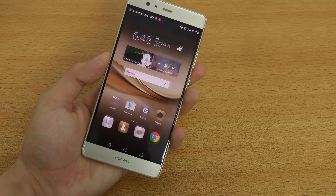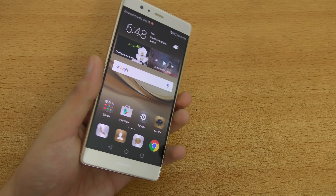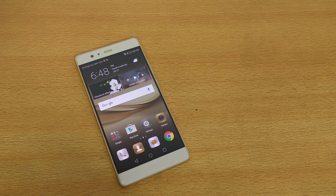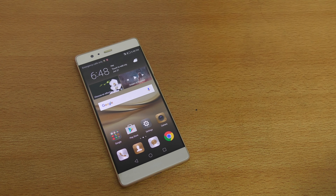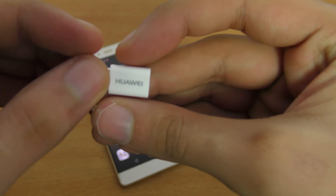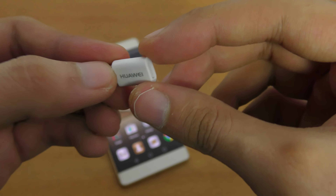Hey guys, in this video I'm going to be doing a quick OTG test of the Huawei P9 Plus. This will work on the normal P9 also. So this is the OTG adapter that has been provided by Huawei by default in the box.